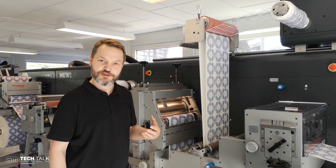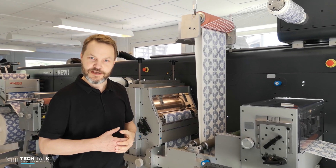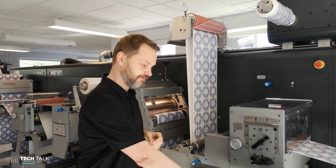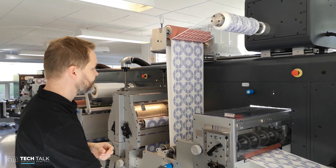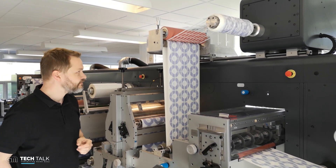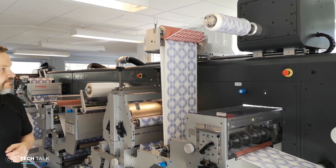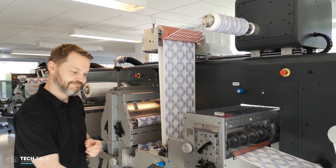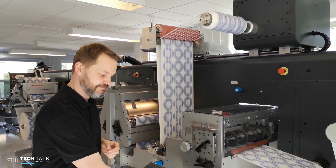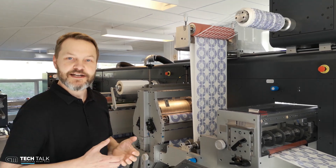I'm going to take the machine now for a spin so you can get a feel of the new speed of this module. So watch closely now. With this kind of speed,